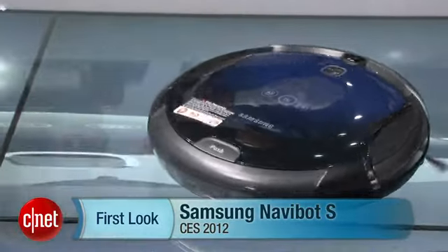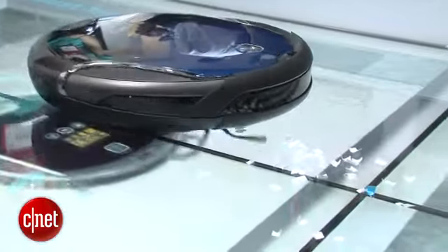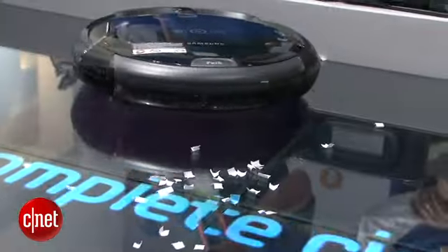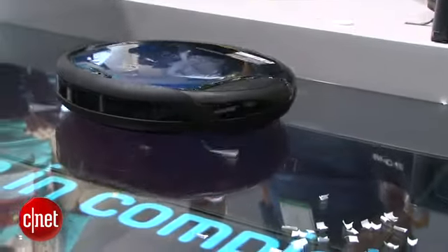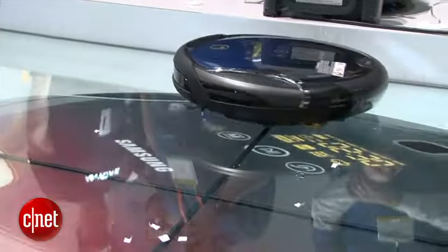Hey guys, I'm Sharon Facton for CNET.com taking a first look at the Samsung Navibot S robot vacuum. Now this robot vacuum is only available in Korea right now, but Samsung says it might make its way to the US. What makes it unique is that it uses something called visionary mapping technology.